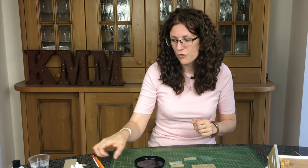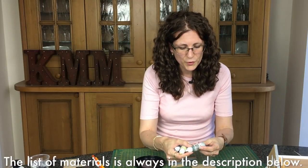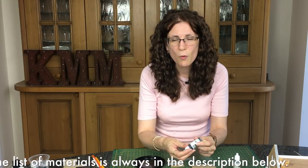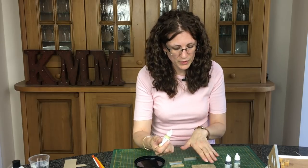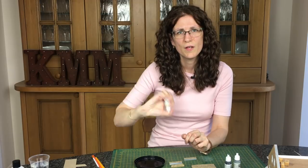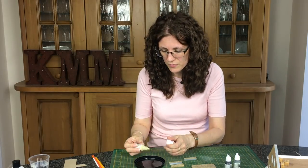I'm basically going to use three Vallejo colours. I've got Blue Grey Pale, which is going to be my pale grey, and I've got Black Grey, which is my favourite Vallejo colour. And then I've got a Dark Sand that I'm going to put into the mortar washes, just to lighten them up a bit. I'm going to start with that first, because it's going to be the brightest colour and I will want it to tone down.